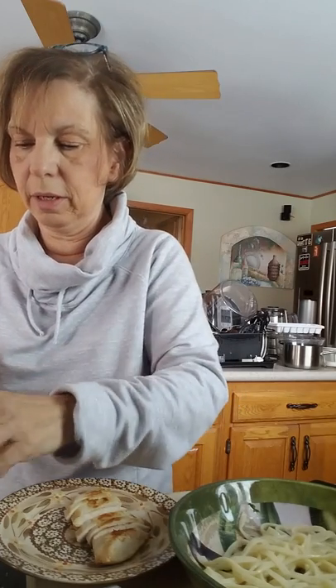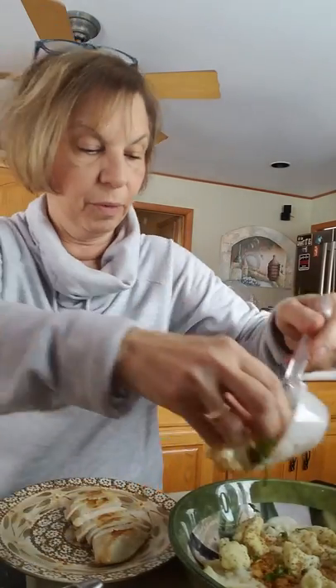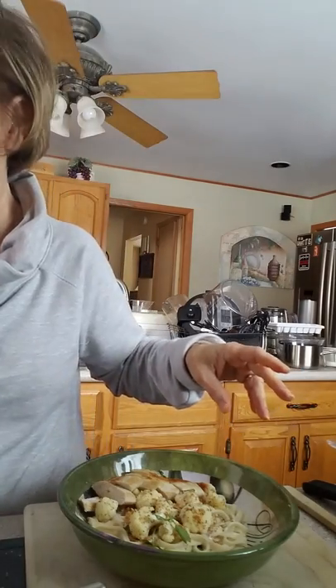I'm going to put about a quarter of a cup of sauce onto my pasta. Oh, this looks so yummy and smells so good! Then I'm going to put about a fourth of a cup of our toasted cauliflower and breadcrumbs on top of that. And I'll sneak a few more breadcrumbs — they look so good — and a couple more pieces of cauliflower. Then to top it all off, we're going to add our chicken breast. There is a wonderful lunch!